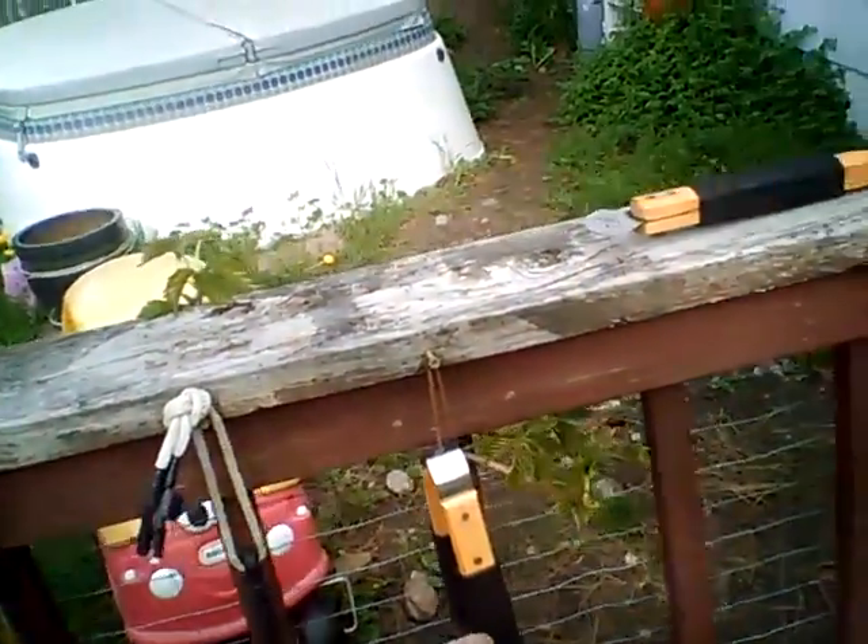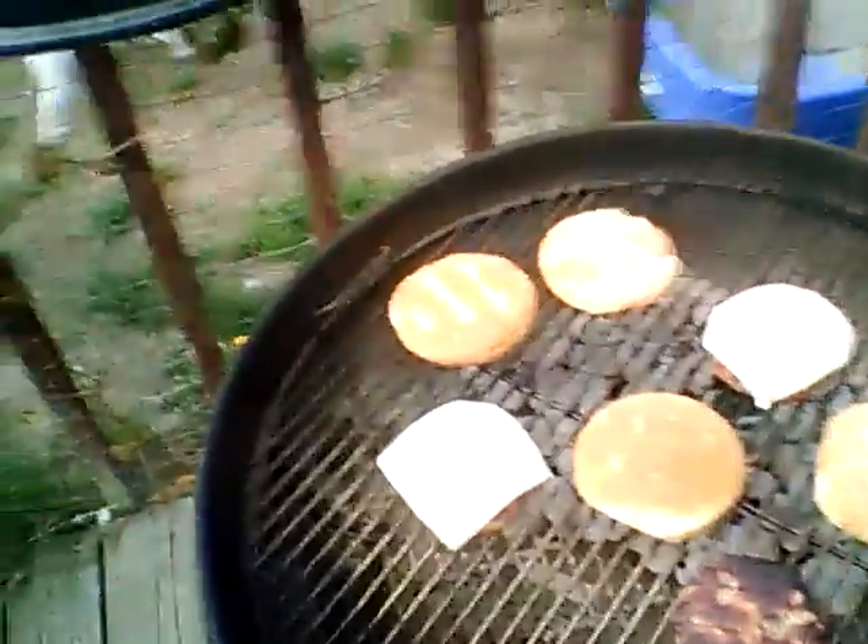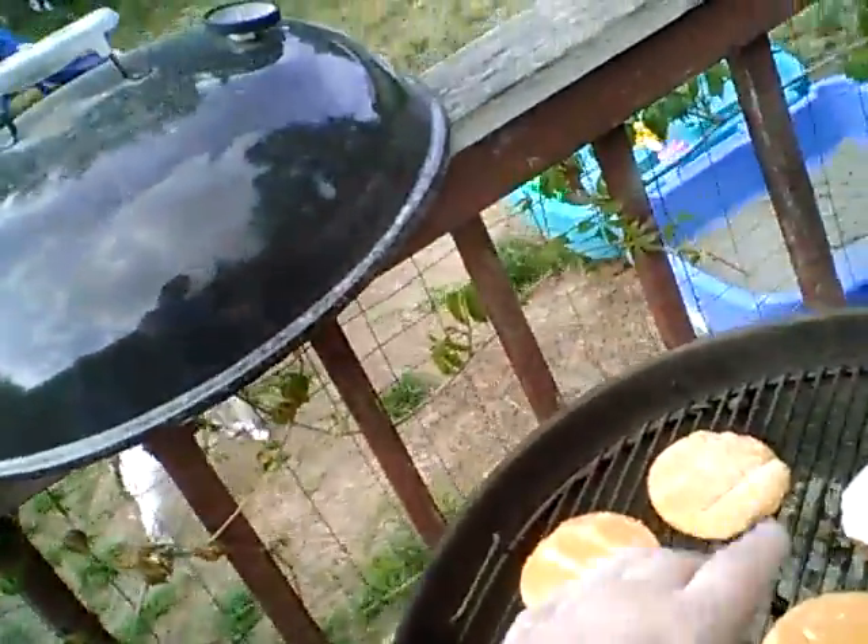Over here I have all the necessary tools to work this thing — the highest quality tools the dollar store will provide. And right here my pretty little assistant Emily, say hello. She's gonna eat the one probably without cheese on it, right? Yes, but we got mozzarella.